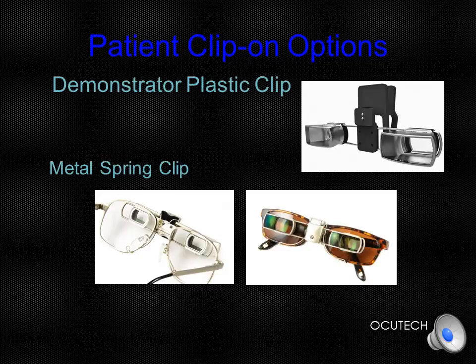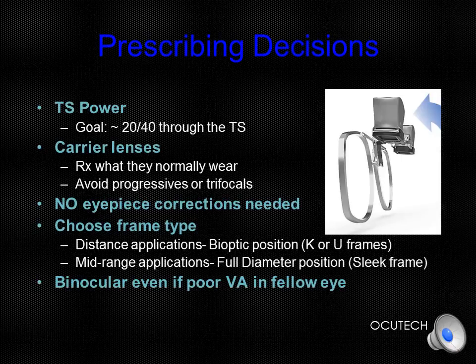Note that the low position of the SideScope on a plastic frame may not be ideal for effective use of the device. As discussed, the prescribing goal is to achieve 20/40 visual acuity through the SideScope, a level generally considered adequate for most all visual activities. We suggest that you prescribe carrier lenses even if there is just a slight refractive error, as it will maximize acuity through the system. If your patient normally wears a multifocal, consider including that as well. Avoid trifocals and progressives, as the segments are usually too high to provide a large enough distance viewing area. Since the SideScope is designed to be positioned in front of the carrier lenses, no eyepiece corrections are required. Remember to choose the proper AccuTech frame for your intended purpose: the K or unisex frames for distance and mobility activities, and the sleek frame for extended viewing, midrange, and tabletop goals.